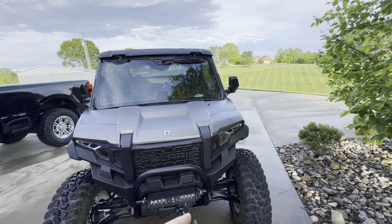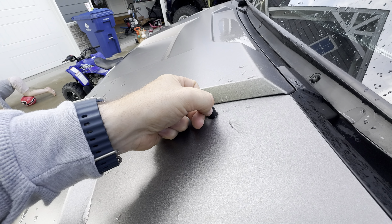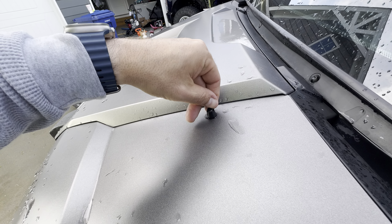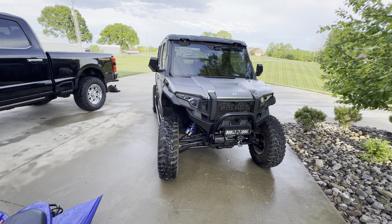One more cool thing — you've got these little movable windshield washer nozzles that you can reposition anywhere you want to shoot fluid all over the window in different spots. Thanks for watching, hope you have a good day.